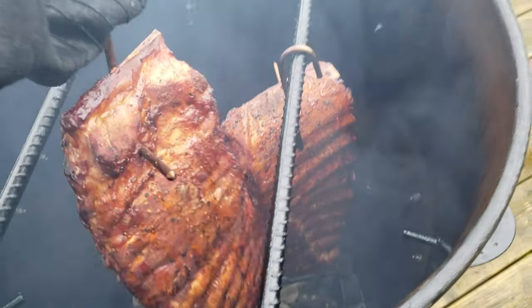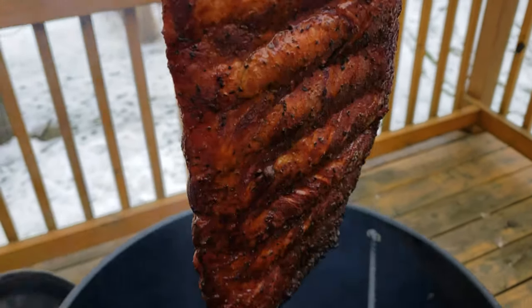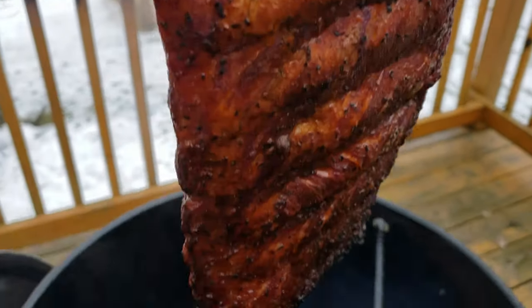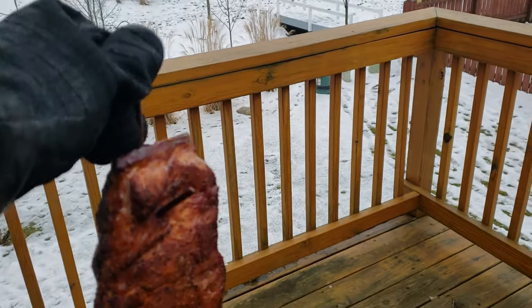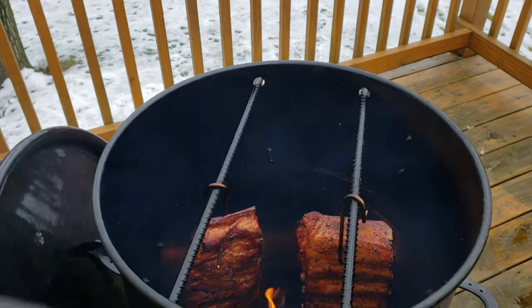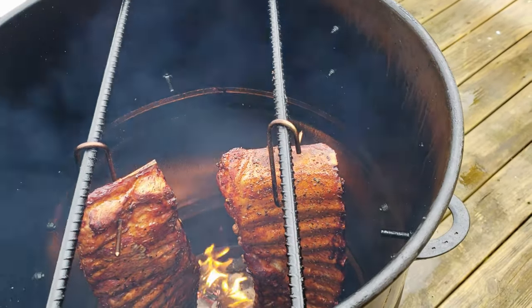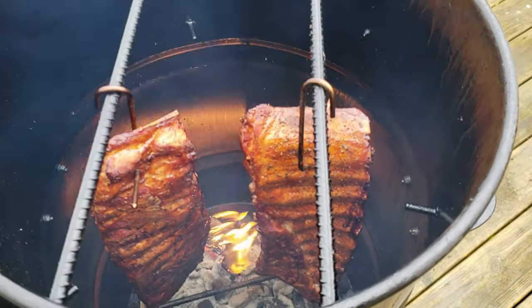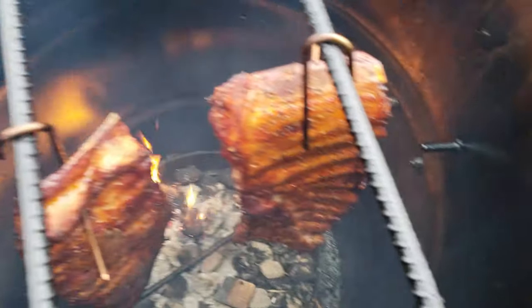Same thing on this rack over here — looking good. It's only pulled back about two bones but you can go further down if you want. I'd like to give them a little spray, so I've doused them with my apple cider and apple cider vinegar and water spray. We'll put the lid back on and let these babies go back to work.